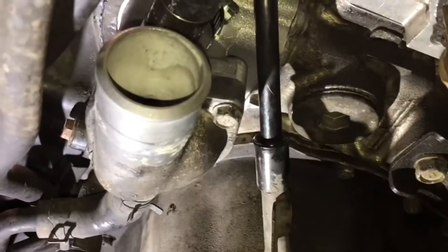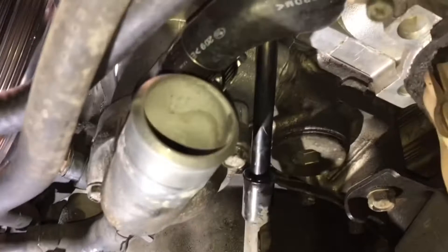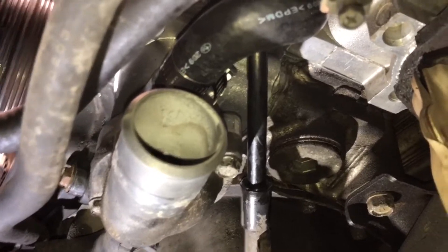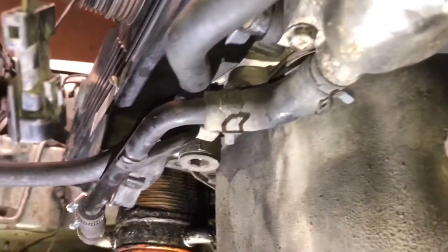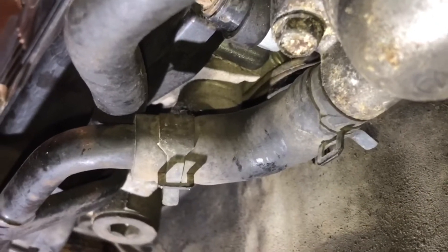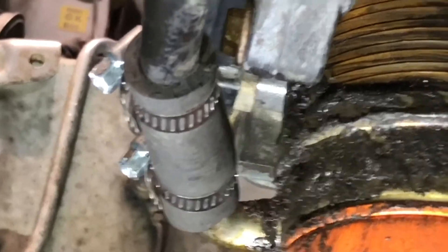Alright y'all, we got the thermostat installed. Put a very thin layer of silicone grease around the rubber seal just to make sure it all goes into the little area — it just adds that extra little bit of protection. We went ahead and left this one stock. We replaced this one. And then over here I found a stock piece of hose and installed some brand new hose clamps.